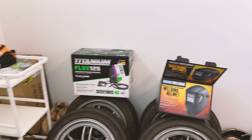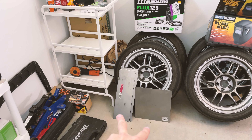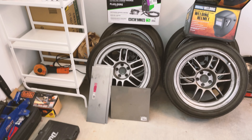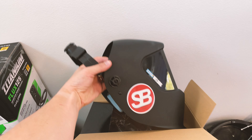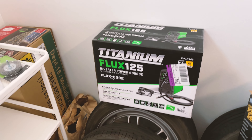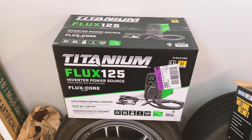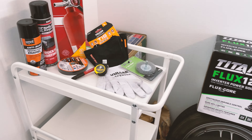Alright, so this is the stuff that's going to help me with the project. I got mostly all of it from Harbor Freight except the sheet metal — that came from Home Depot. Some 16 gauge mild steel, a couple different sizes. I got the welder helmet with the Sushi Boys logo already on it — I was surprised to see that, got to keep the brand alive. This is a pretty good beginner welder and that's exactly what I am, so I'm kind of excited to use that. But I also have a fire extinguisher because you never know, got to be safe.